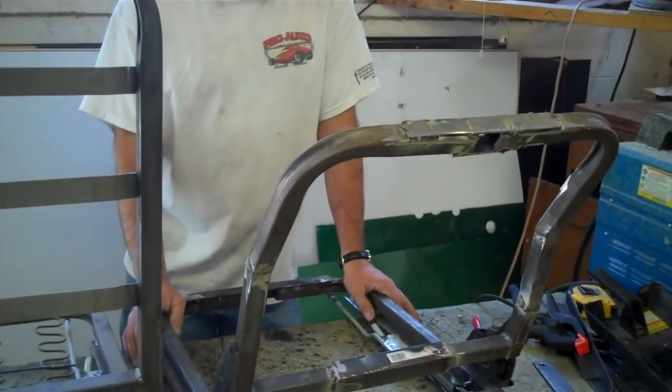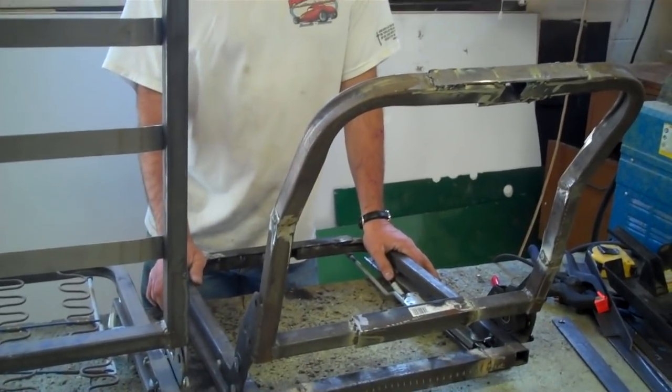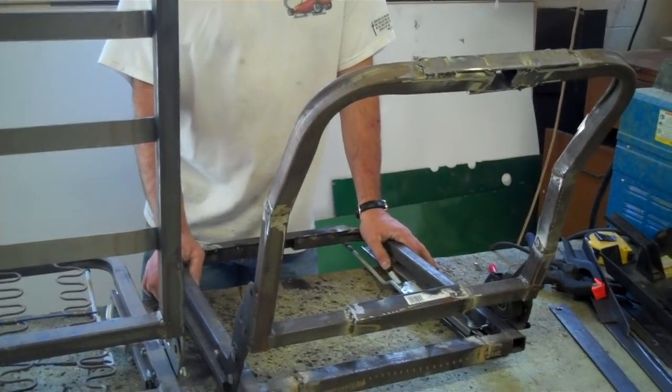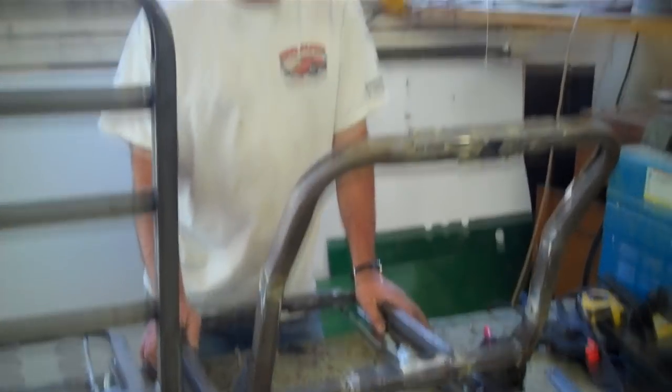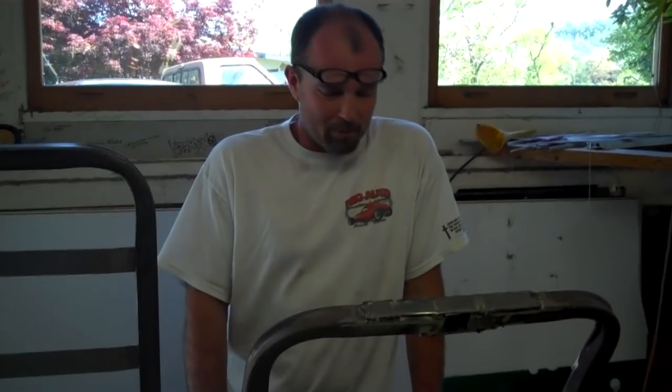Even though nobody will ever see it, you're still taking the time to make sure it's done right. Yeah, we'll make sure it's all painted up and looks good. As for reclining, on these particular cars there's no sense in reclining — it just needs to move up and back a couple of inches. There's not much room anyway with how the car is made.